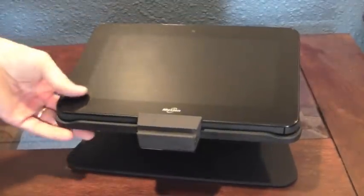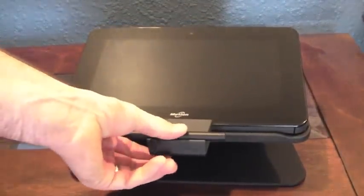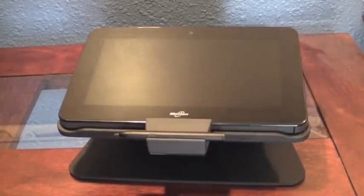I have yet to see any monitors these days that are USB-equipped for running video. You can get them, but they're not standard, and I don't know of any offices that are actually running them.